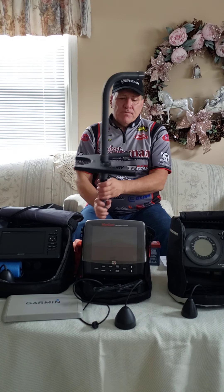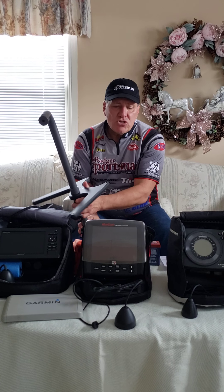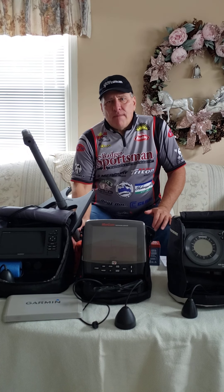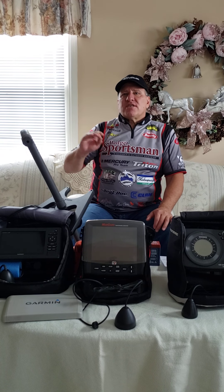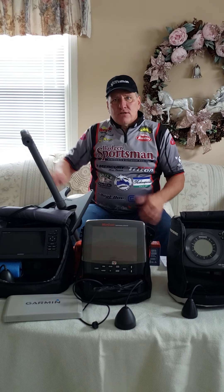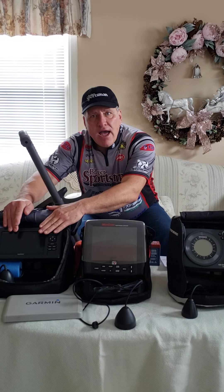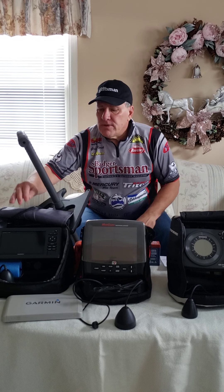With a traditional graph you might see four to six feet on the bottom. But with this unit, if I'm in 20 feet of water, I'm going to see 20 feet to each side. That allows me to see which way the fish are swimming and how they're moving in the water column, because the screen here is live — everything being shot is shown in real time, with no history.